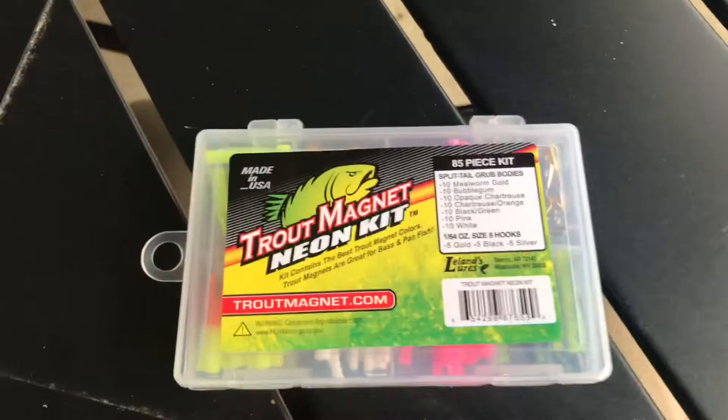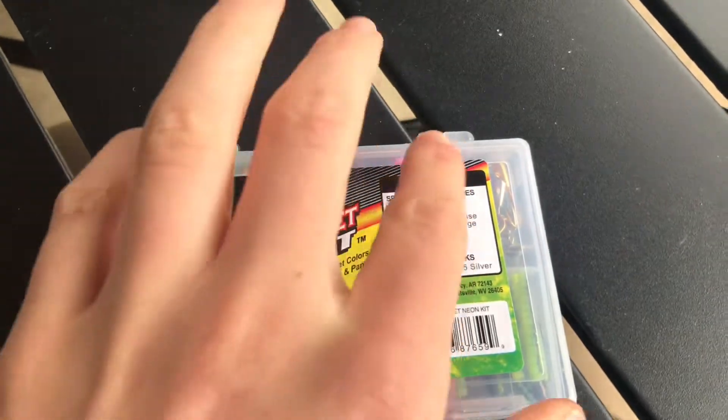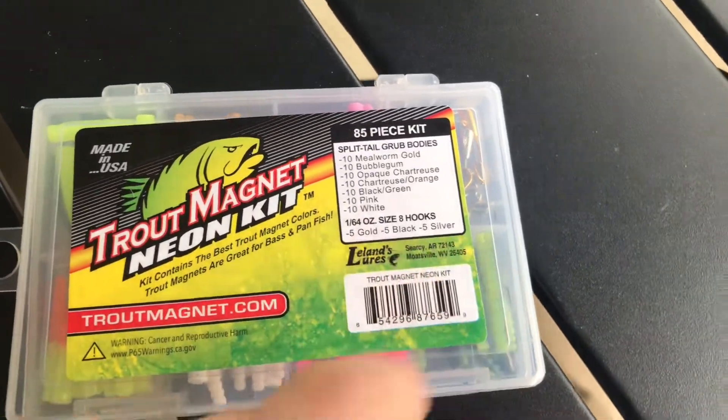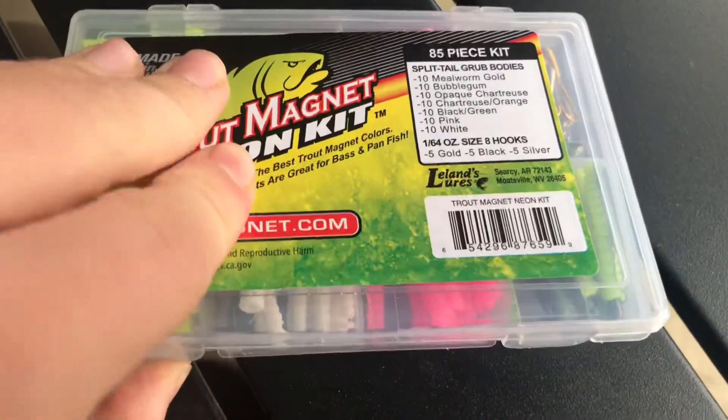So first we're going to open it up. At first glance you see these colors, and it tells you what you got. You got 10 of 7 colors and then 5 of each jig head. And we're going to open it up.